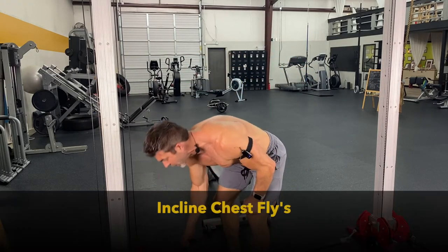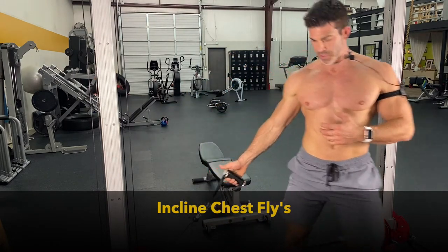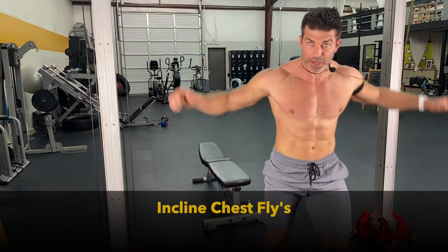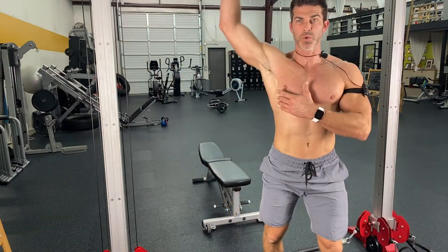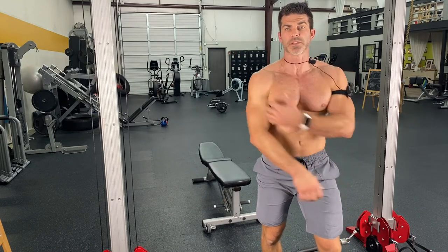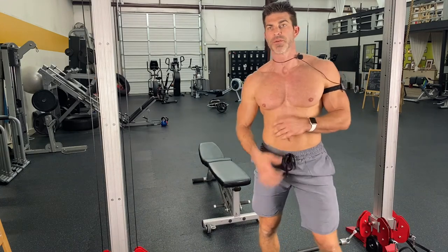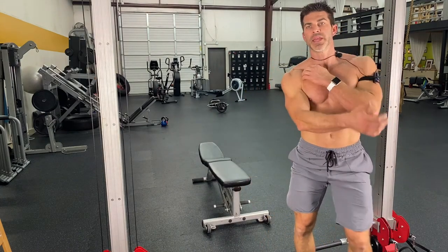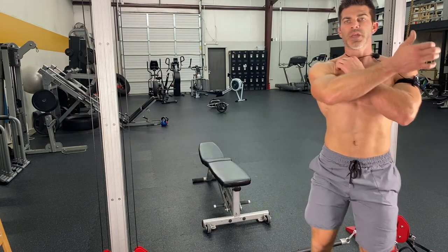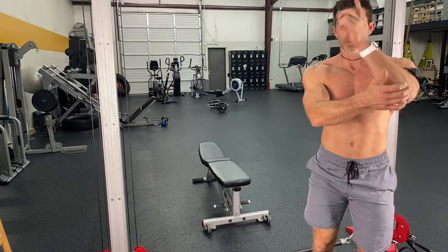Next we'll be going into the incline chest fly. It's not a heavy movement, but you want to make sure — just like I said with the decline fly — you understand where the insertion and origin points are, so you can really isolate that actual muscle itself. Same thing with the incline fly — you've got to find that motion so you can feel and get that muscle memory, the connection with your central nervous system to where that's supposed to hit.